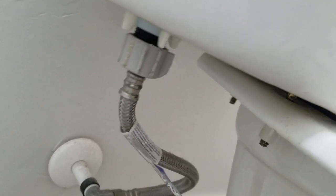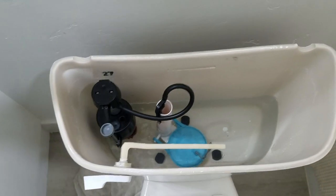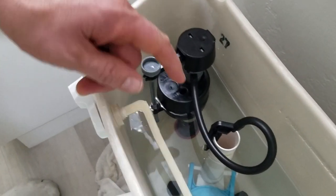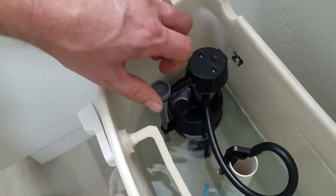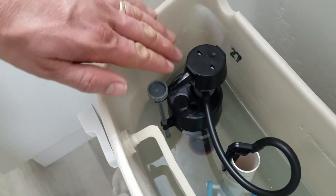I don't see any leaks so far, so it's looking good. The last thing we've got to do is adjust the level of the water in here. All you've got to do is use this knob and that'll adjust how high that float goes.